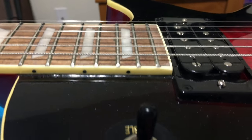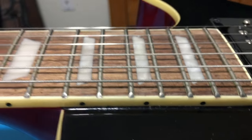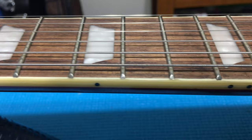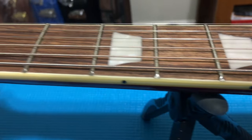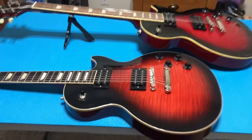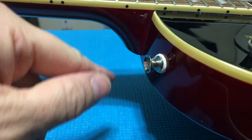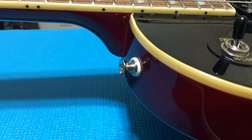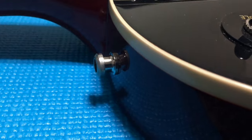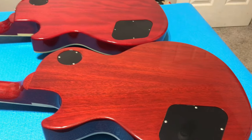Looking at the neck binding — on the Gibson we have the fret end nibs where the binding goes over the ends of the frets. On the Epiphone, no fret nibs over the fret ends, which is a spec you're not going to get at this price point. If Epiphone ever adds that in the future, expect the price to be adjusted accordingly. The strap buttons on the Epiphone have felt bumper cushions between the strap button and the body, which I'm not a fan of. Gibson does not do that.